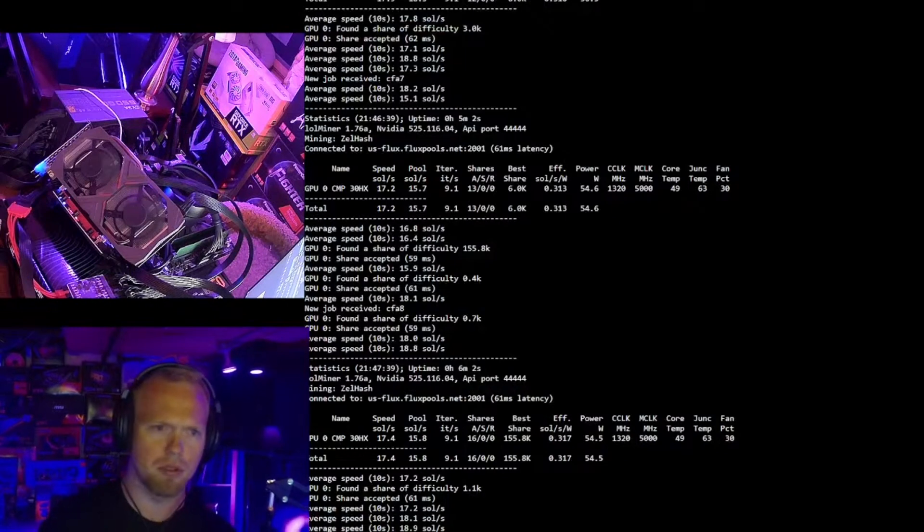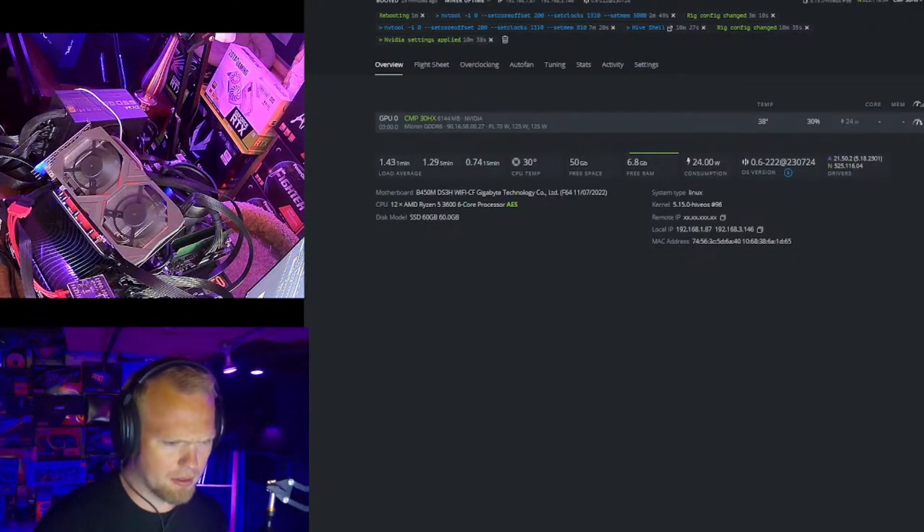We're going to move over to Dynex. I'm going to push that flight sheet over real quick. So 1310 core, 200 offset, 5000 mem. On my testing, I was actually running 250 offset on the higher clocks, but I was running 200 on this one. This is actually a different card so let's try dropping it. I was running 1310 core, 200 offset, 5000 mem, and we were pulling 2670 hash at 48 watts.